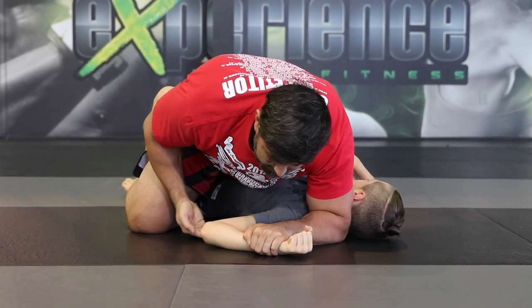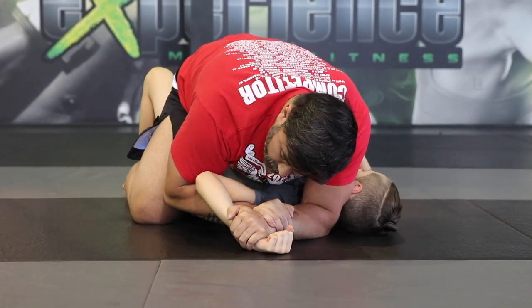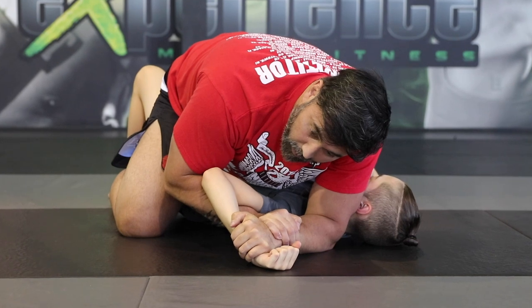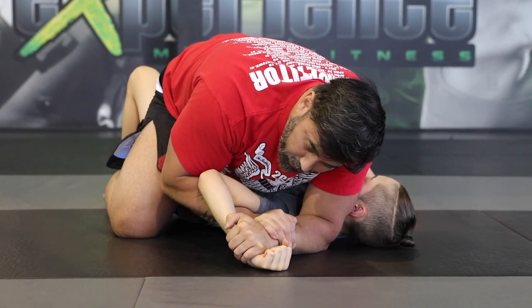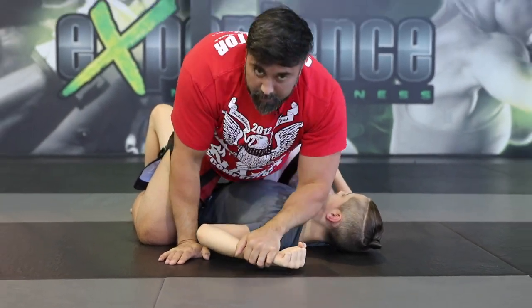The other common mistake is when people get to here, they raise the elbow but they stop — all they do is stretch the arm up. You need to bring it up and then slide it down, which gives that effect to properly attack the shoulder.